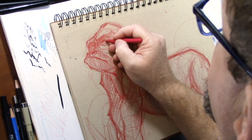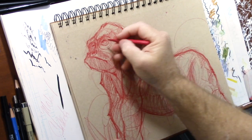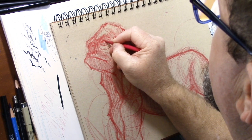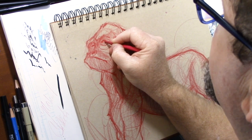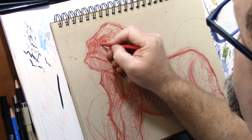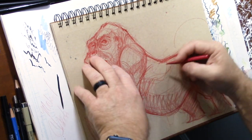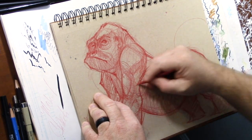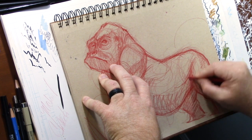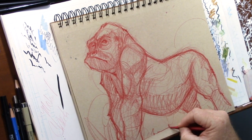I'm shading just a little bit right here to give some definition. I'm not feeling this eye - that's why I keep going away from it and coming back, it's in need of some love. I need to come here and get a little bit of eye shine on there. A little crease right here, a little bit of shading, and a little bit of grass here and there.